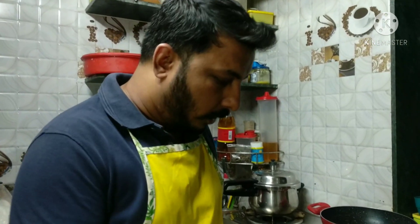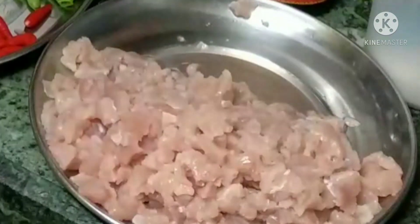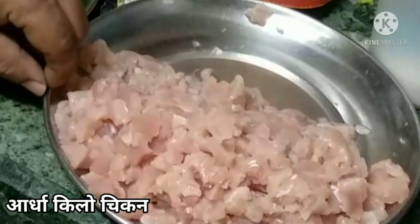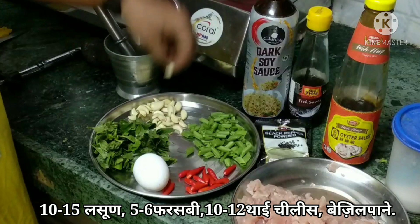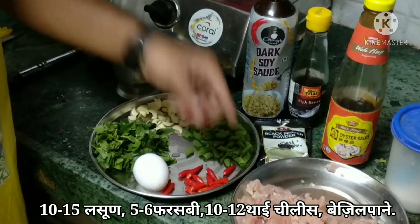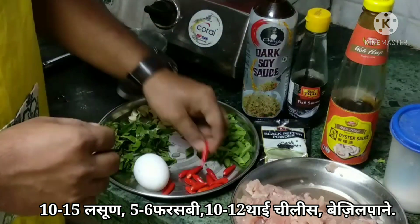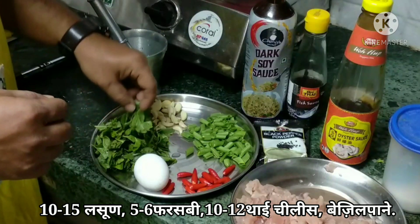I was just ready to use these ingredients. The ingredients include chicken — 1.5 kg of chicken — and french beans. Thai chilies are easily available in the market, and we are using green chilies.